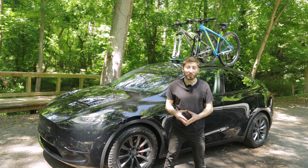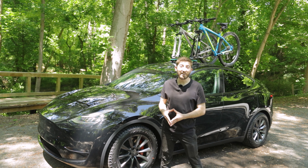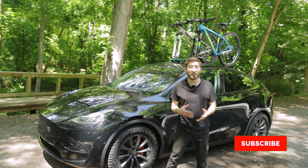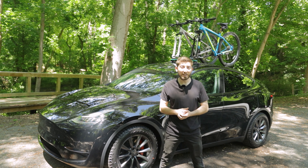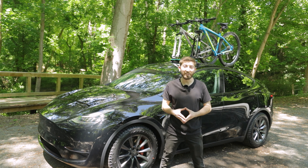That's going to do it today for our install and overview of T-Sportline's Tree Frog Pro 2 double bike rack. If you found this video helpful, make sure to leave a like, and if you're not already subscribed, hit the bell to be notified when we post new videos. We've got lots more Tesla content coming very soon, and if you want to check this out for yourself, you can do that at t-sportline.com. Thank you for watching and we'll see you in the next one.